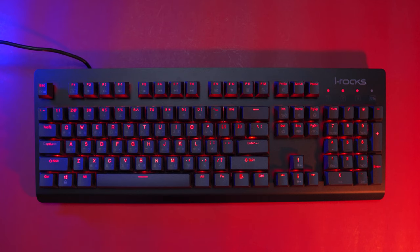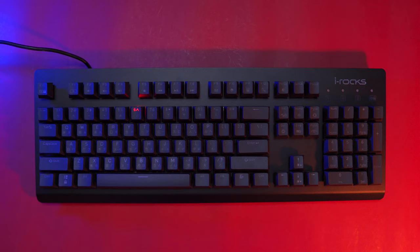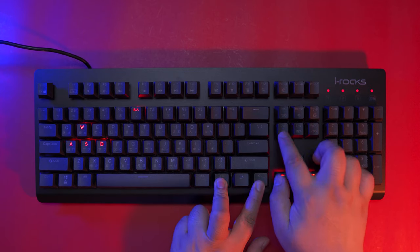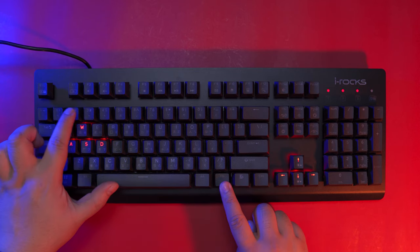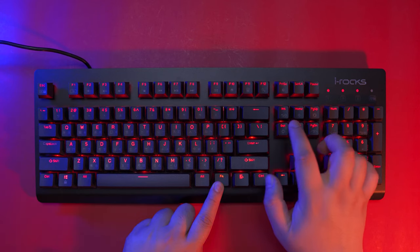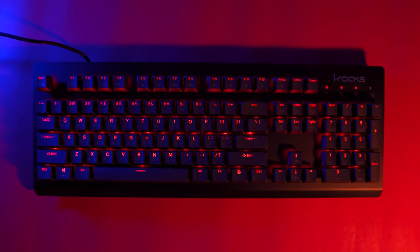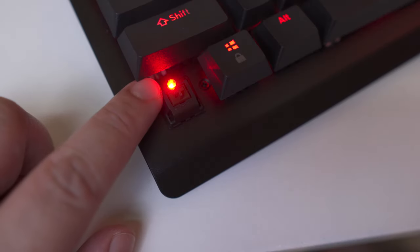Aside from the available presets, you also have the option to create your own lighting configuration by pressing Fn plus any number, then press Fn plus Ctrl plus Delete to start recording. Once the LED indicator starts flashing, you can press the keys you want to light up. After you finish, press Fn plus Ctrl plus Delete again to save your settings. You can access it by pressing Fn plus the corresponding number, or by pressing Fn plus Delete as it remembers your last configured settings for fast switching. Here's how the illumination looks like when all the lights in the room are turned off — the LEDs are not the brightest, but still quite substantial for dim environments.